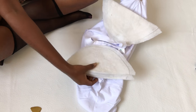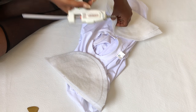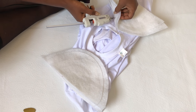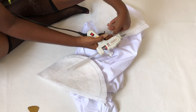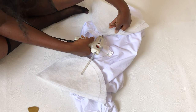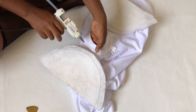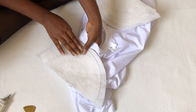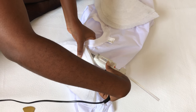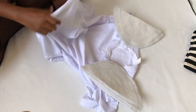Repeat that same process on the other side as well. I'm just gluing the sides down for extra security. And we're done — just flip it over and that's it.